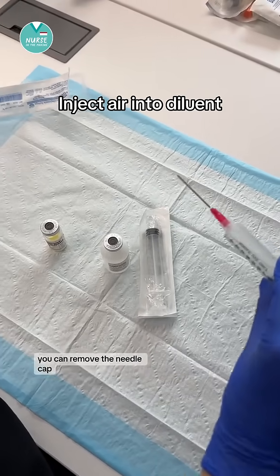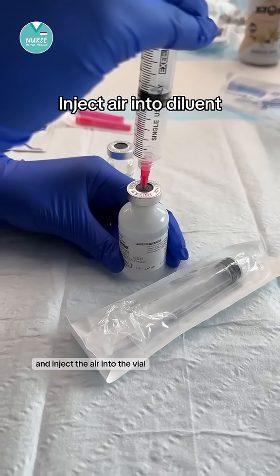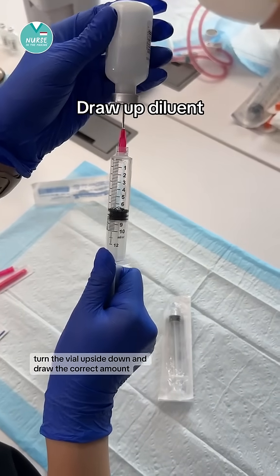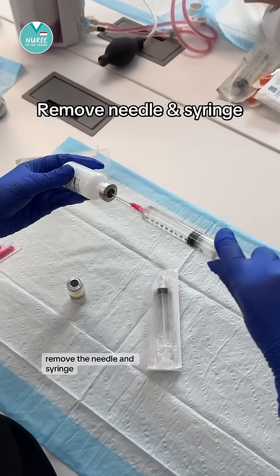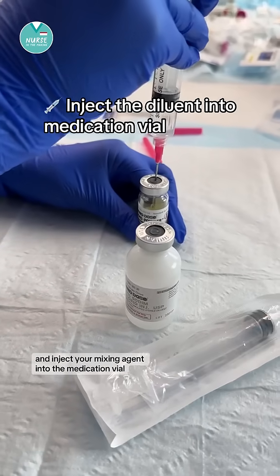You can remove the needle cap, keeping the saline vial on a hard surface, and inject the air into the vial. Turn the vial upside down and draw the correct amount. Remove the needle and syringe and inject your mixing agent into the medication vial.